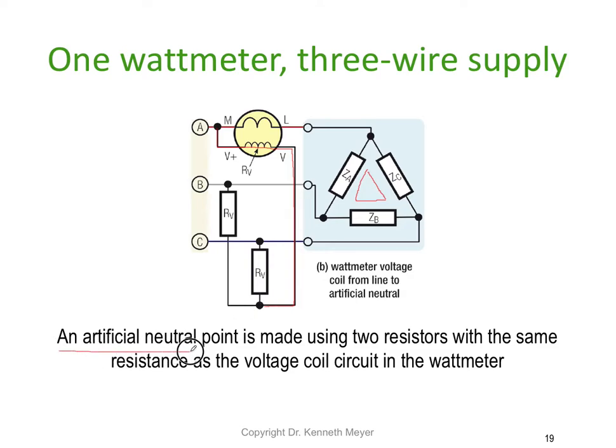In parallel — but parallel to where? What we've done is created what's called an artificial neutral point, or a pseudo neutral. This point is a star connection of the three voltmeter windings, so we've basically created a little star system and a pseudo neutral.